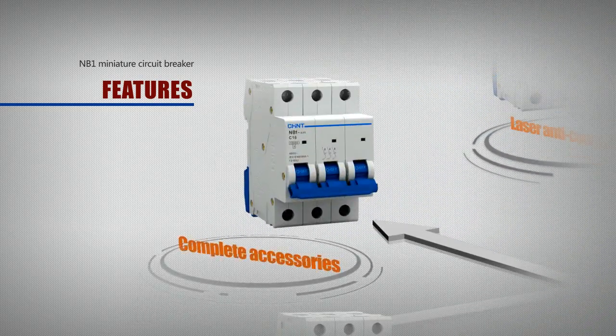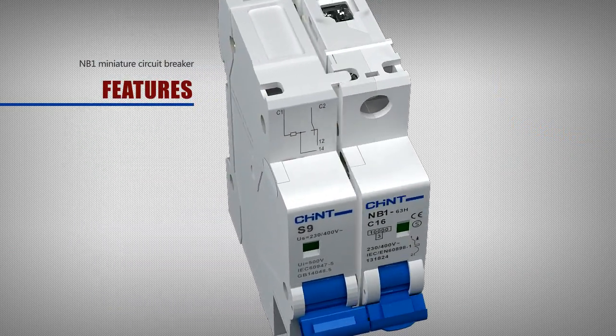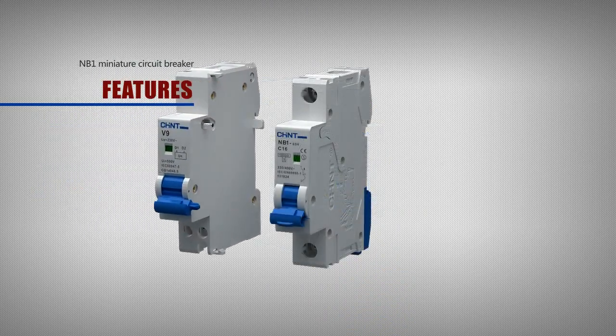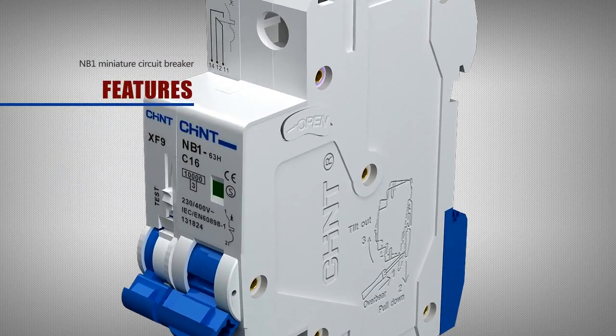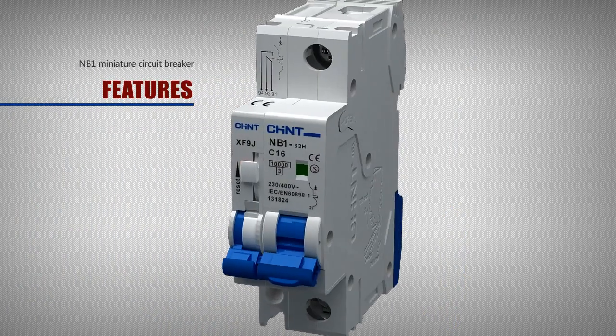The NB1 series offers a complete range of accessories to meet different market needs. These include the S9 leakage accessory, V9 shunt release, XF9 under voltage release, auxiliary contacts, and other electrical accessories that can be optionally installed according to user requirements.